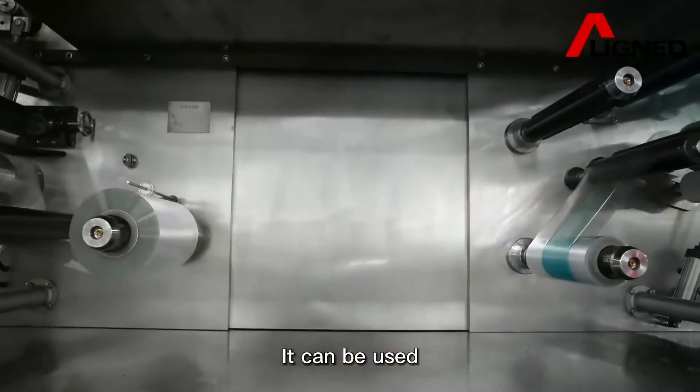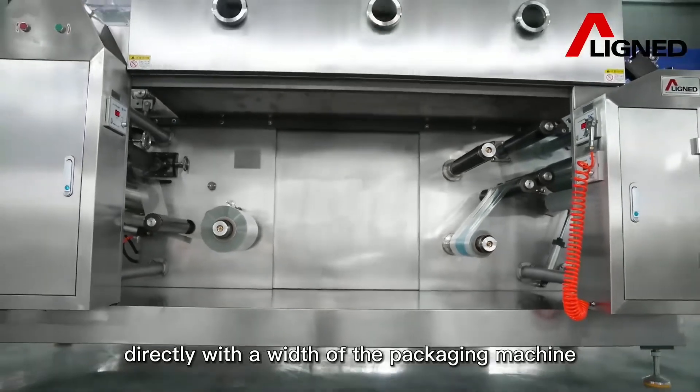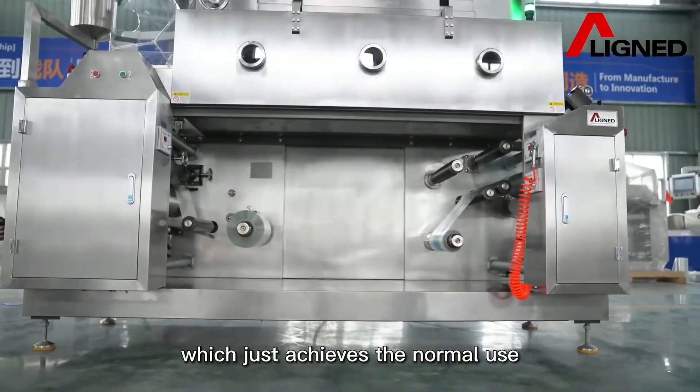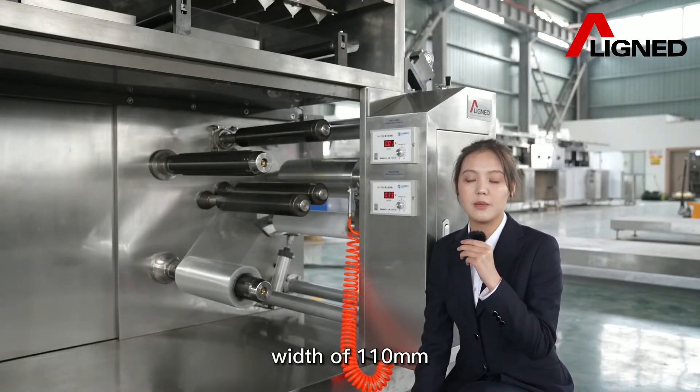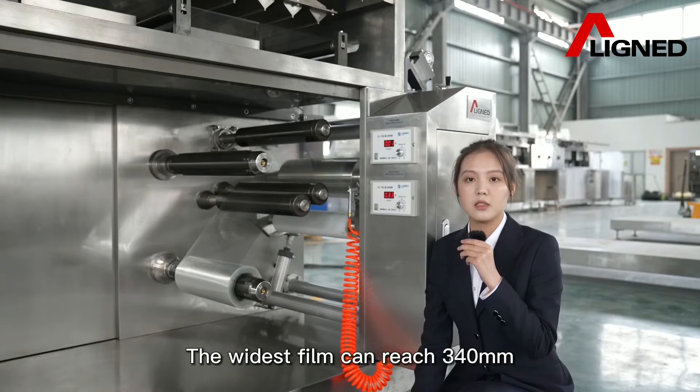It can be used directly with all slitting structures. The weight range of the packaging machine achieves a normal use range of 110 millimeters, and the widest film can reach 340 millimeters.